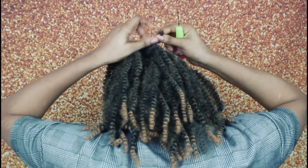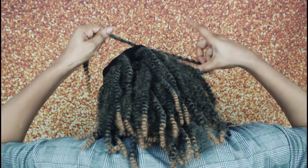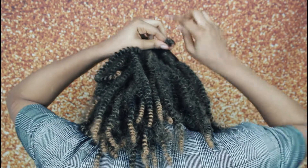In case you over-crochet, you don't need to worry, because at the back your hair will be able to cover it. You also have to space the back, but for me I didn't space the back because I wanted this crochet hair to be full.